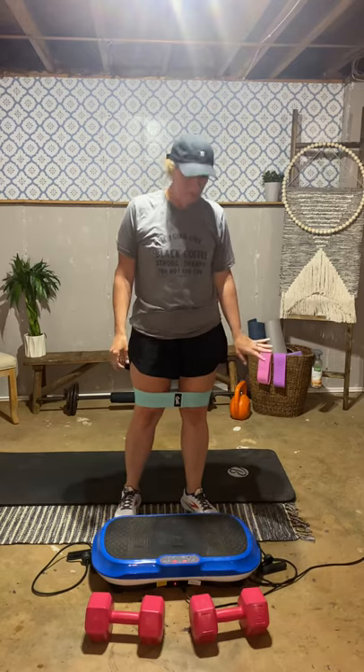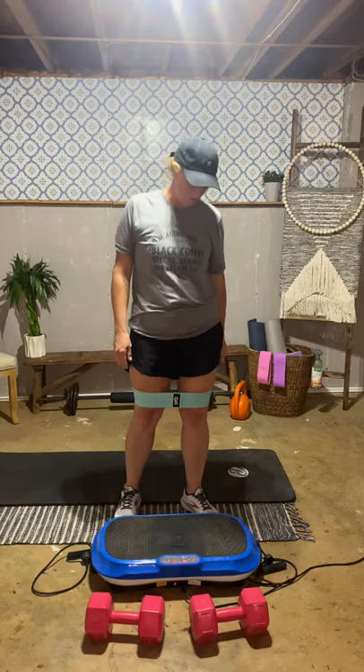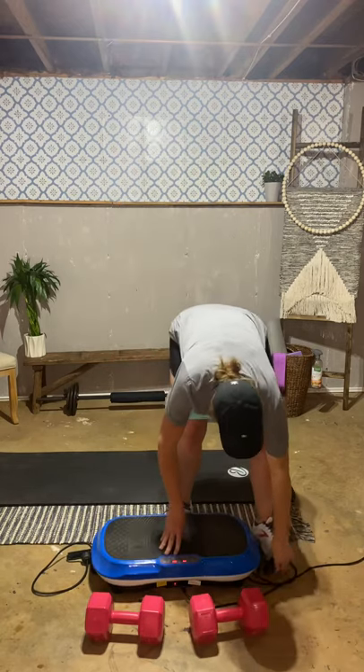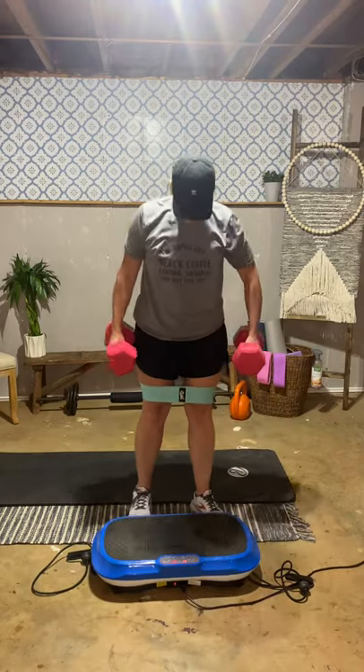Hey guys, today we're going to do a few quick little workouts. I don't have a lot of time, but I want to come and work out, so I'm going to do a few basic upper and lower body combos to get a 15-minute workout on your vibration plate. It'll still be effective. You can grab dumbbells and I've got a resistance band on, but you don't technically need the resistance band.